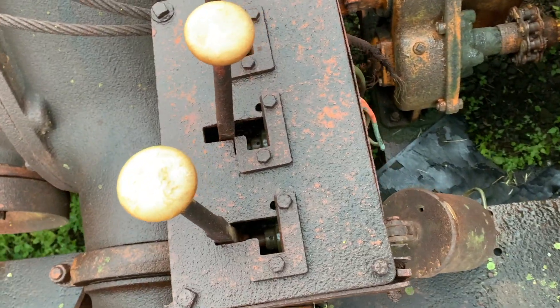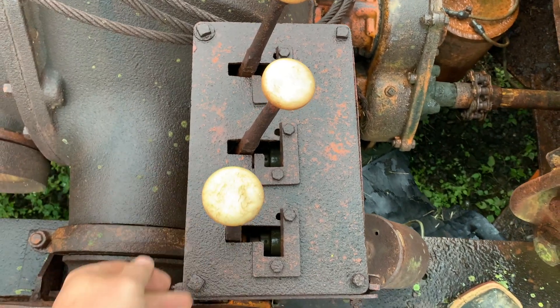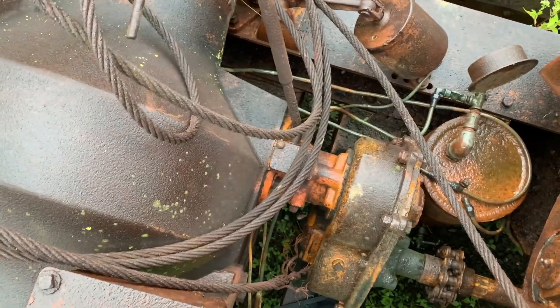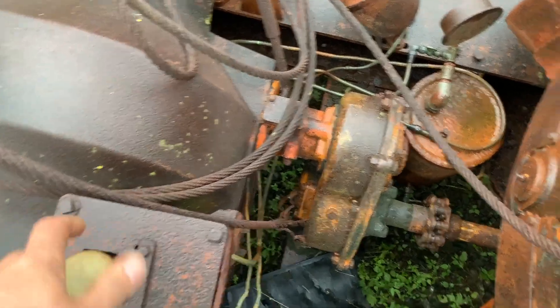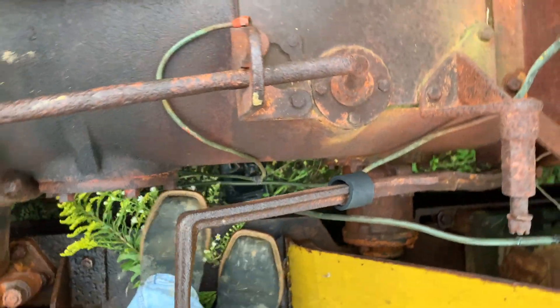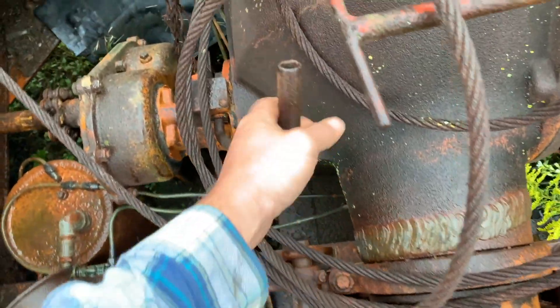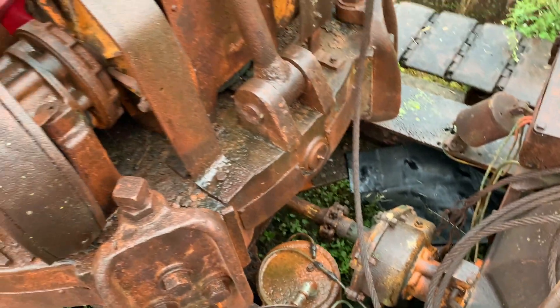Then down here, not sure what we got going on. Maybe we got steering, and maybe this is also a clutch. I've got a foot clutch here, gear shifter, and then this appears to engage the transfer case that goes to the actual shovel part.